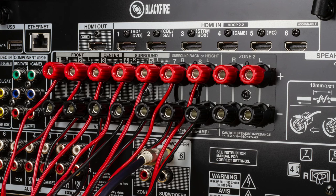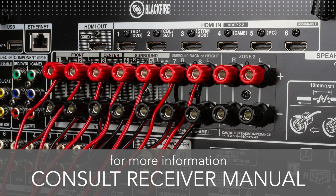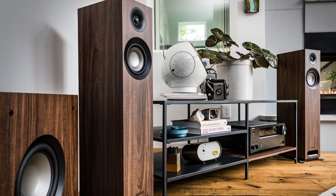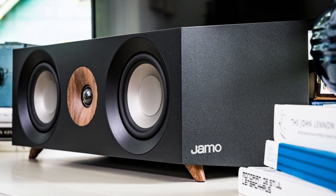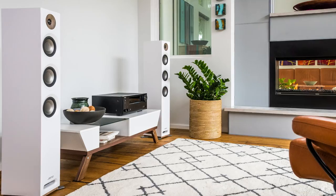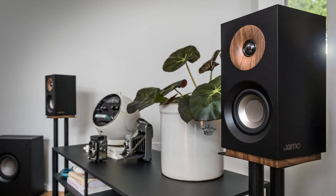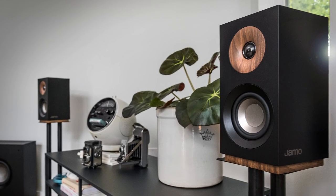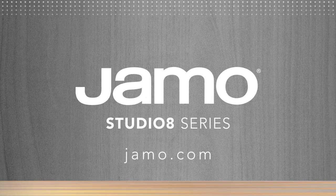Once all of your speakers are wired to the correct receiver outputs, you might want to fine tune your system using the settings in your AV receiver. For more information on how to do this, consult your receiver's setup guide or owner's manual. Proper placement and setup of your Yamaha Studio 8 system will ensure precise, high performance listening for years to come. We appreciate your Yamaha Studio 8 purchase, and we know you will love the pure, balanced, dynamic sound that Yamaha speakers provide. For more information on other great Yamaha products, go to yamaha.com.